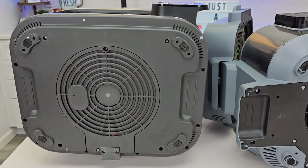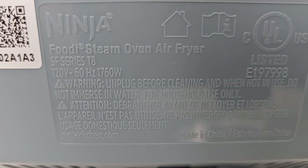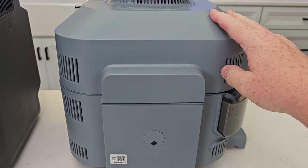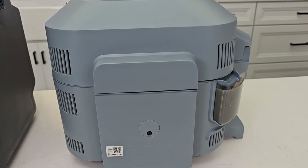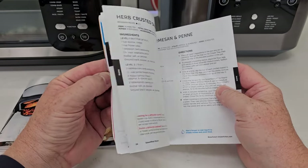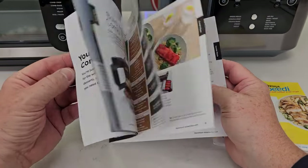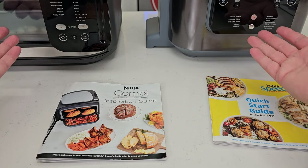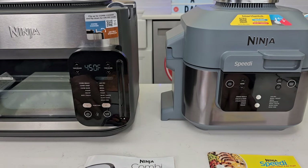Looking at the bottom of both machines, both the Combi and the Speedy are 1760 watts of power. One thing to note on the Speedy: a lot of water collects in the lid, and when you open it, it drains into a reservoir that you need to empty occasionally. Importantly, both machines come with a cookbook showing you how to cook complete meals with protein. The Combi calls them combi meals; the Speedy calls them speedy meals — but they're the same concept, using steam to cook rice or pasta while the air fryer element cooks the proteins.